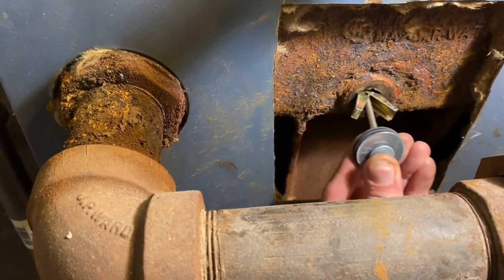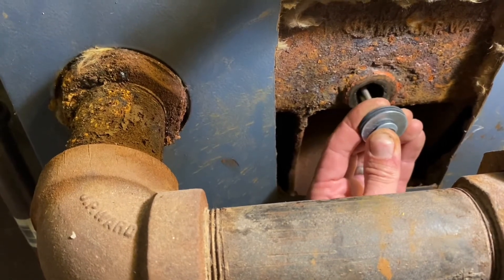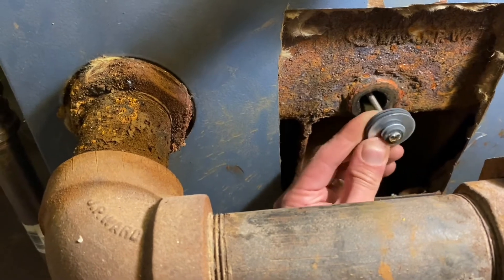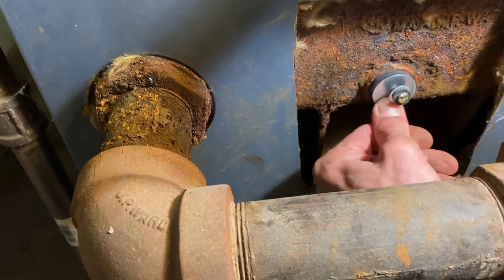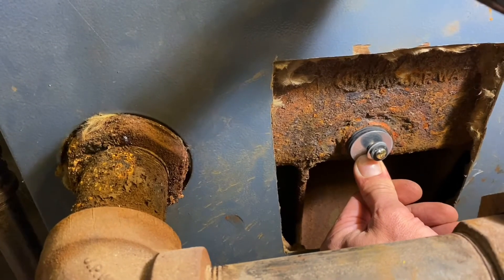This will go in, pop open, lock against the inside, tighten that down, and that's going to press these gaskets tight and seal up the hole.